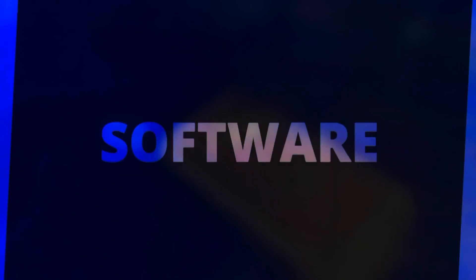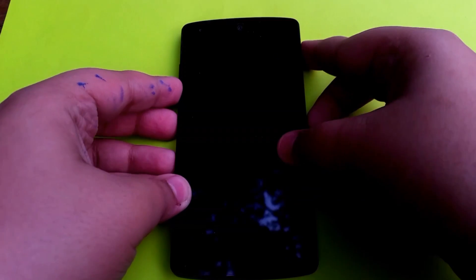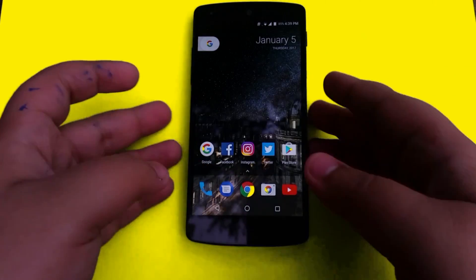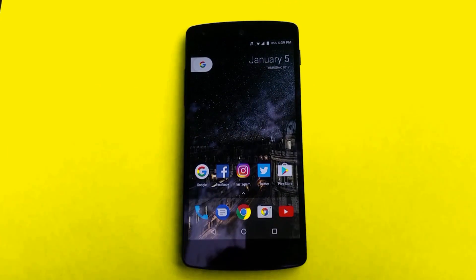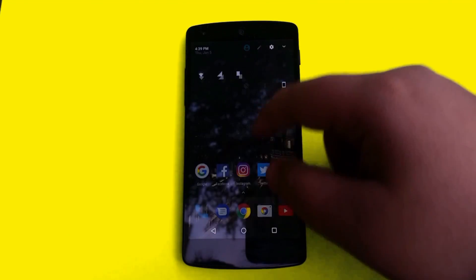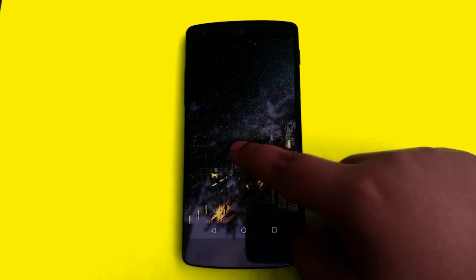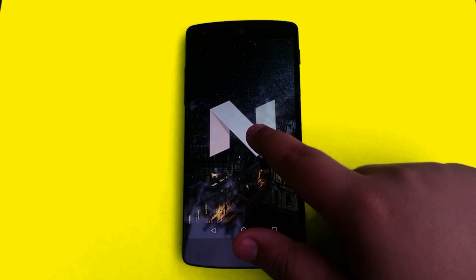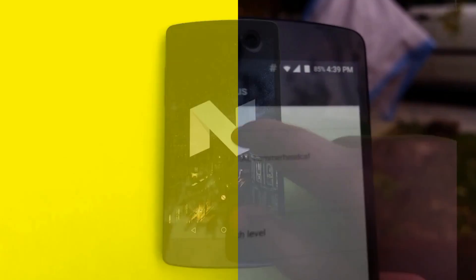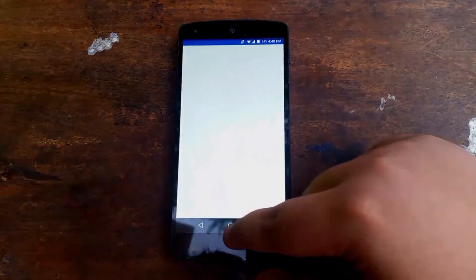Starting off this review, I'm going to show you the software tour of this ROM and of course the special features. Starting off from the lock screen, it looks exactly like CyanogenMod 14.1. This Lineage OS ROM is the successor of the demised CyanogenMod 14.1 Nougat-based ROM and is Nougat-based itself — version number 14.1. So this is basically a continuation of CyanogenMod under a different name.